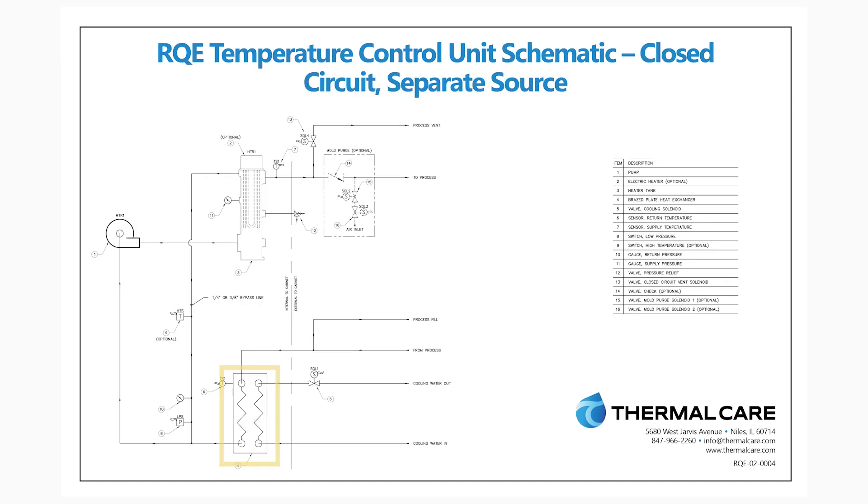For indirect cooling, the cooling source actually passes on the other side of a heat exchanger from the TCU loop. Whenever cooling is required, a cooling valve is opened allowing that cooling source to flow through that heat exchanger.